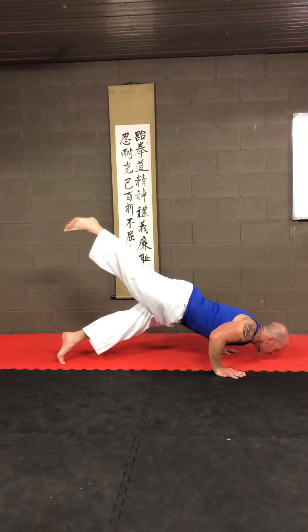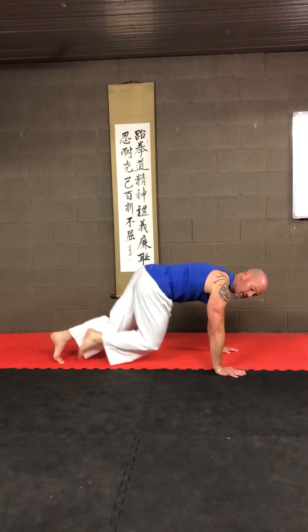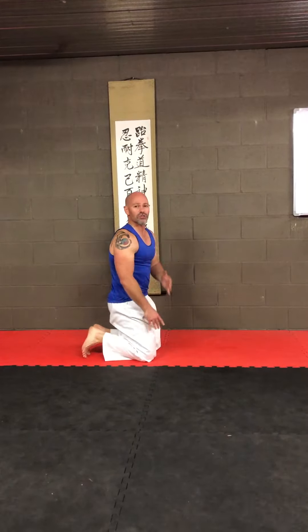So it's becoming more like a pike push-up, which engages more of our shoulder and our upper chest. So there you have it, that's week five. Keep practicing and I'm really keen to know how everyone's going with all of these. Only five weeks to go — see you next week.